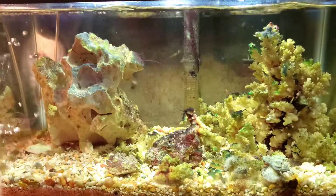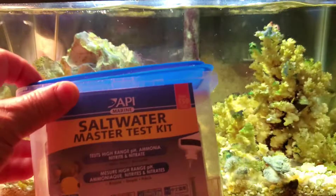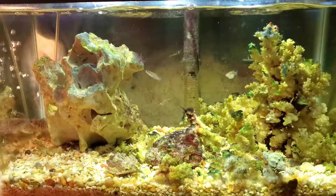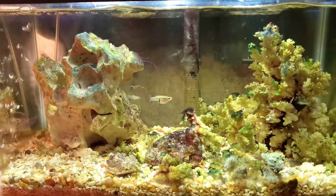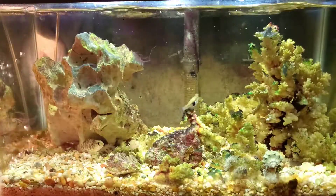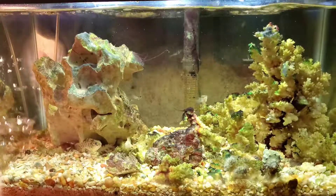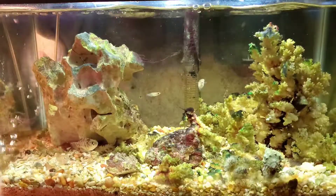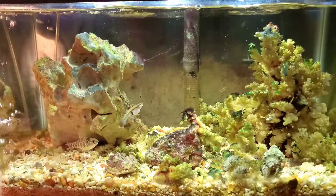I've been threatening to buy a saltwater test kit for a long time, and I finally broke down and got one. This isn't the best scientific test kit you'll ever find, but it'll give me a baseline to see what's going on with my tank. I do change the water every five to seven days using a five-gallon bucket from the lagoon. I'm going to test the tank water after about seven days, then test the lagoon water, and test again after the water change.